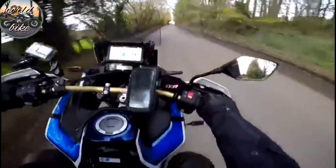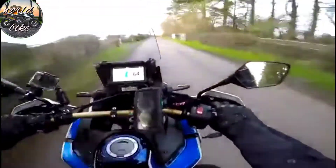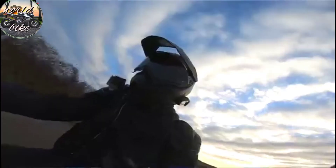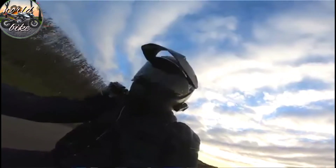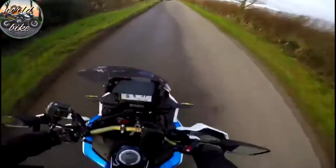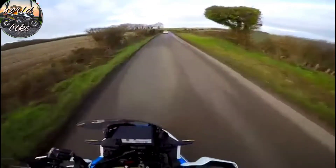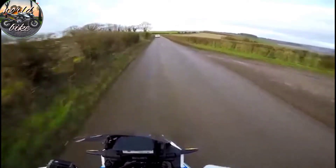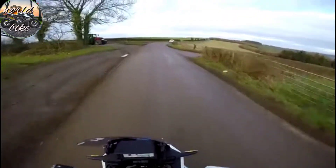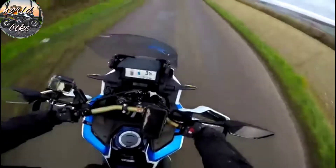This bike also has the optional quickshifter blipper, which works very, very well indeed. Ergonomic-wise it now has 25mm higher handlebars to make it more comfortable and a better off-road bike. I'm 6'2" and I can stand up on this — those handlebars are in the perfect position for trail riding. Honda have also made the seat 10mm thinner so you can grip the tank easier, and it makes it easier to touch the ground if you're slightly vertically challenged.